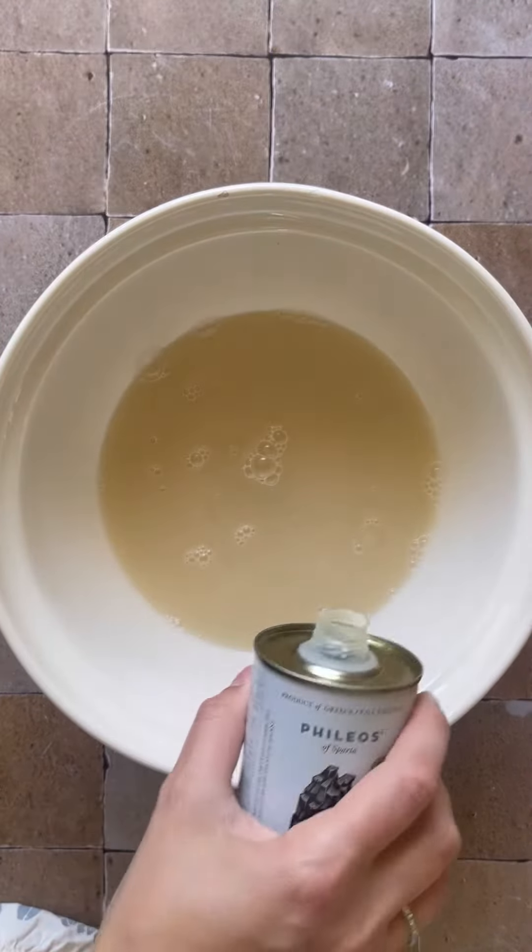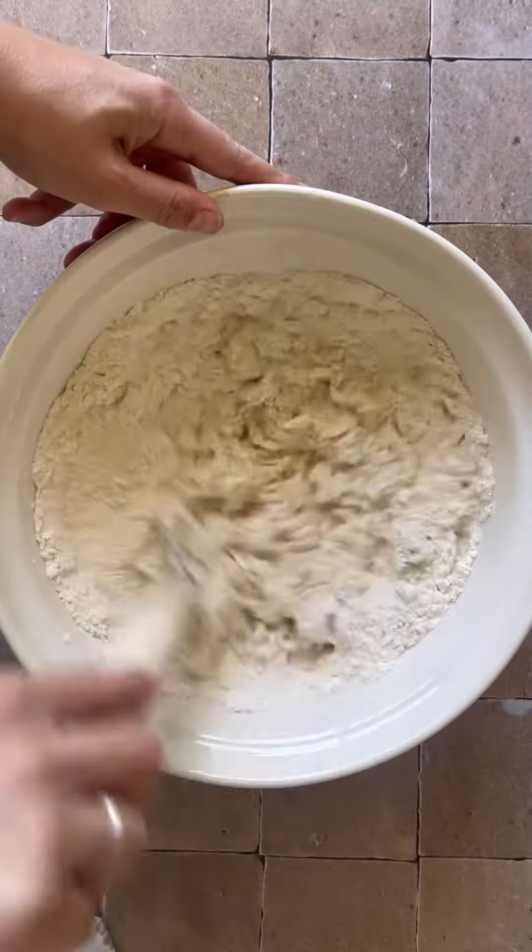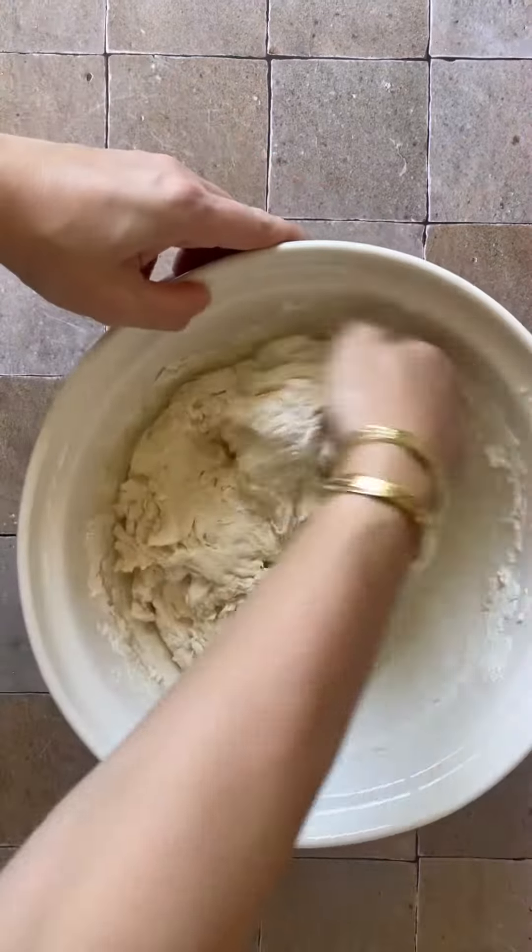Into a large bowl we're going to add in our warm tap water, followed by a sachet of instant dry yeast, a drizzle of honey, olive oil — give it a good whisk — then we're going to add enough flour and salt.